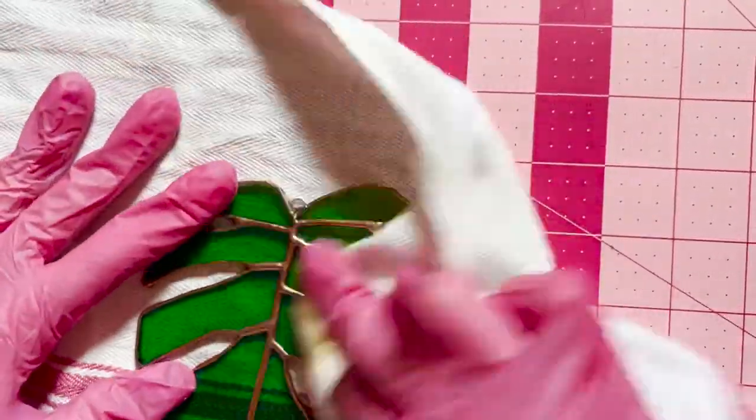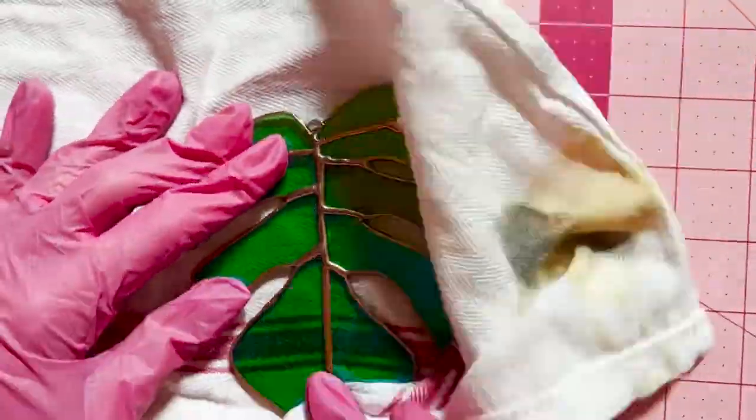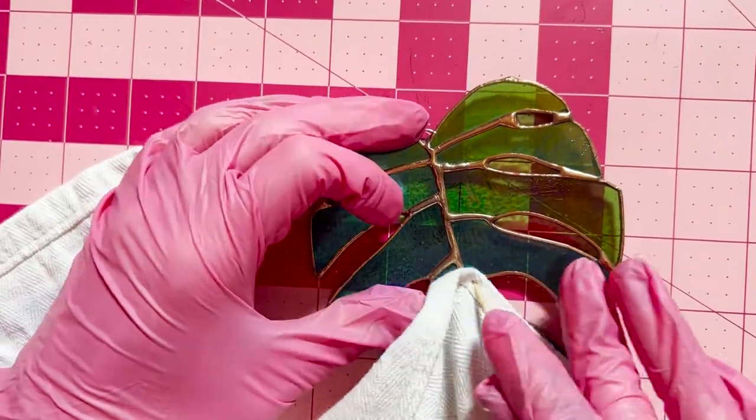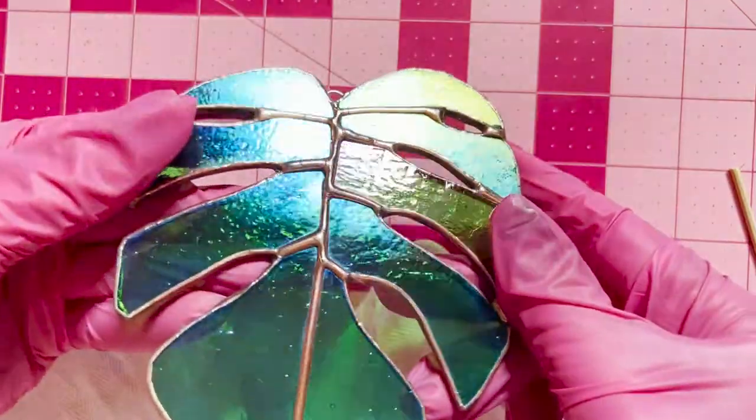This is the step that makes it really, really shiny — we're going to polish it again. I use the same towel I used before with the same polish that's still kind of damp and do a really light polish over all of that copper solder. I'll also go in with a little bamboo skewer to get really close to those solder lines to make sure there's no residue.